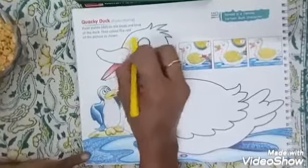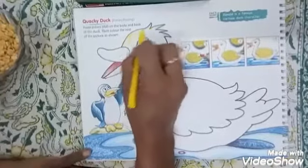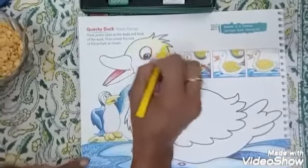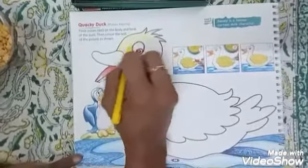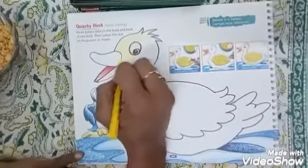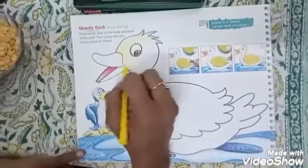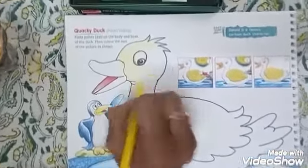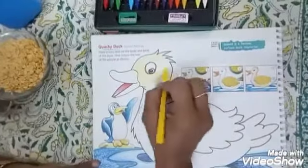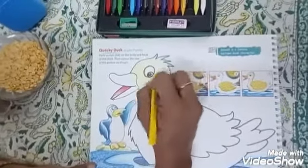You remember the rhyme? Five little ducks went out to play over the hills and far away. Mother duck called them quack, quack, quack. Four little ducks came back. Do you remember this rhyme, children?